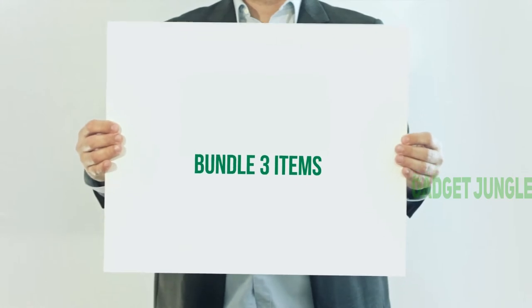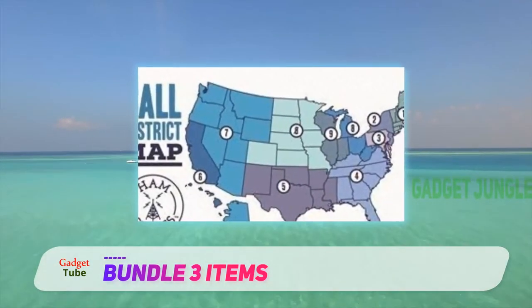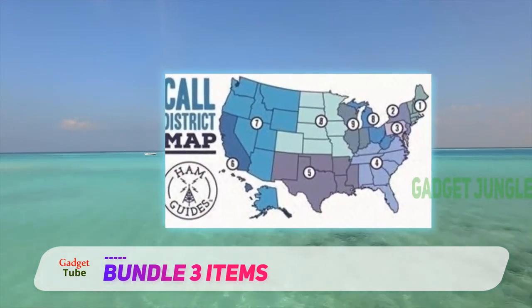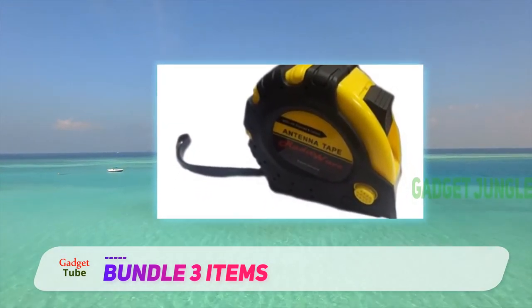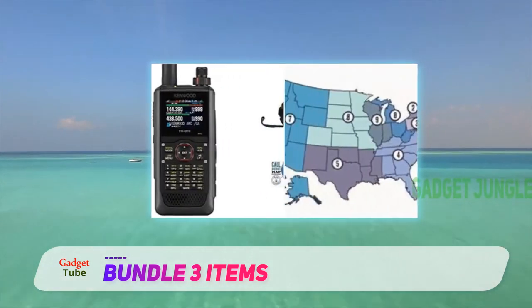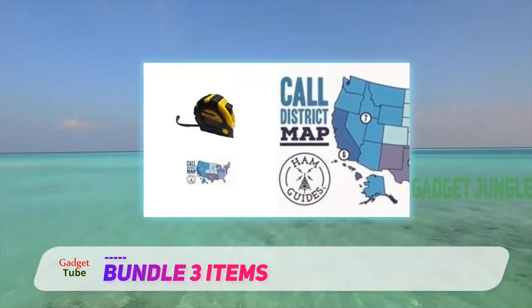The Kenwood THD74A offers enhanced functionality, durability, and a great user experience that seasoned ham users love. It comes with four power output settings starting from 0.05 watts, followed by half a watt, 2 watts, and finally 5 watts. These power options make it one of the best handheld ham radios for survival.